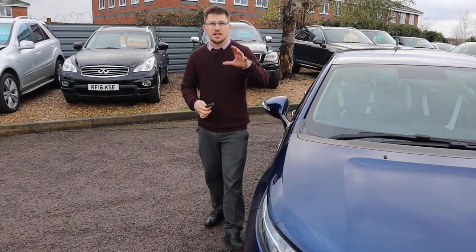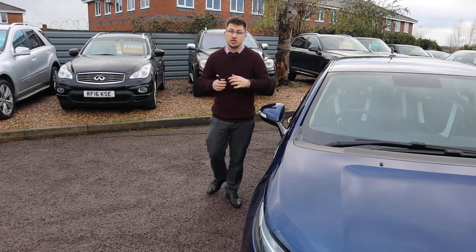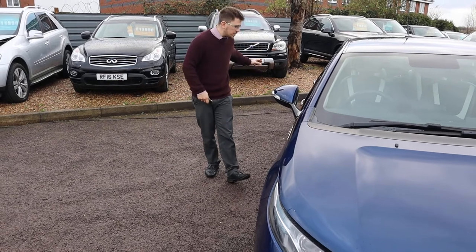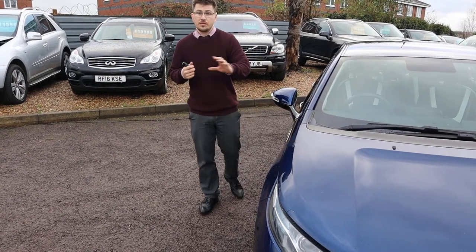So when it came to us, we did our inspection on it — 160 points. The car went on the ramp, we took the wheels off, we checked the health of the brakes, the pads, the tyres, and it went on a road test.